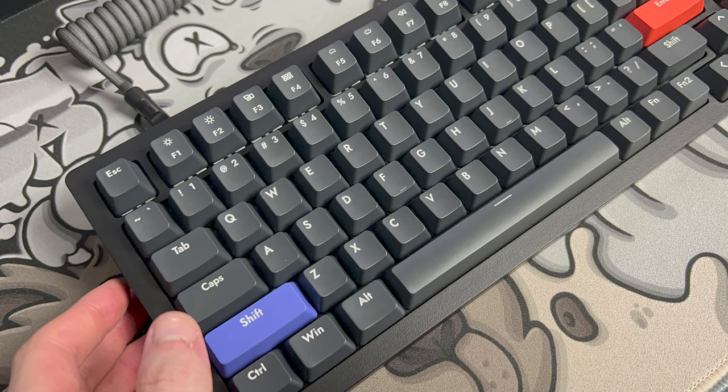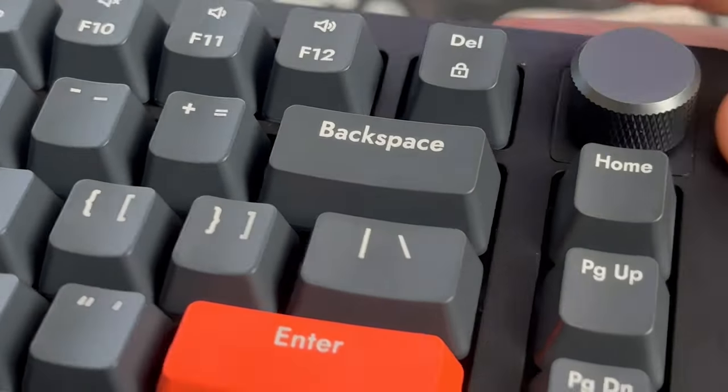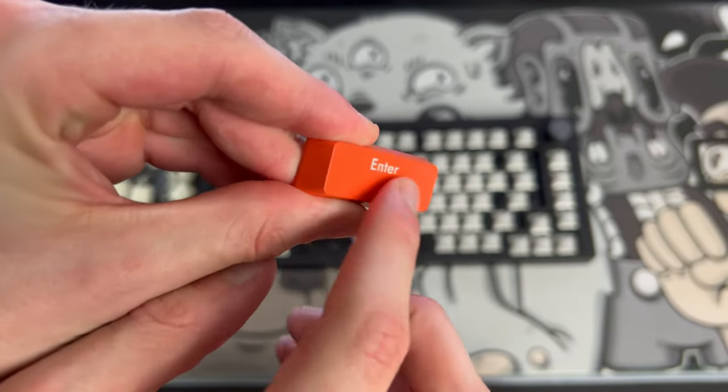From the get-go, I think this thing sounds okay out of the box. It's definitely on the louder but deeper end of the spectrum — at least I can put 'thok' in my video title now. It's a pretty standard ABS 75% with a knob. The keycaps aren't the best quality and I personally don't like how they feel, but that's probably down to preference. The one thing that stands out from an objective standpoint is the spring ping in the switches.